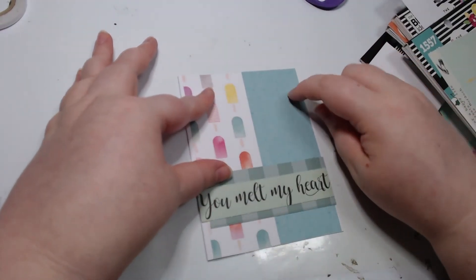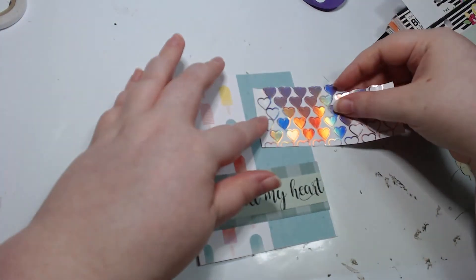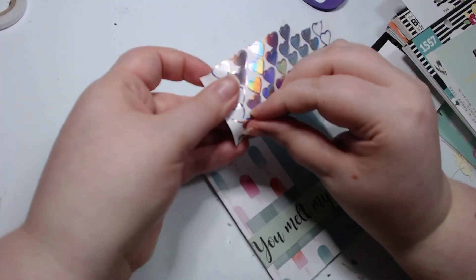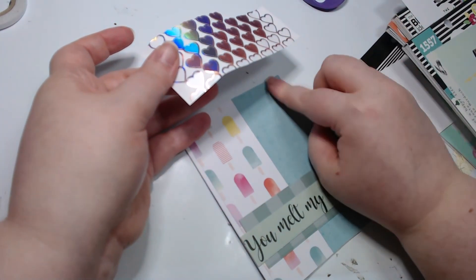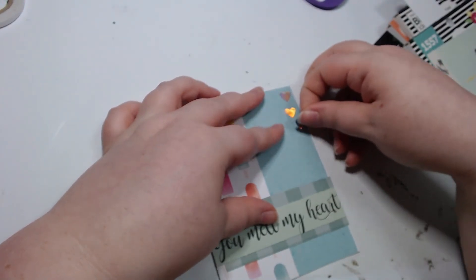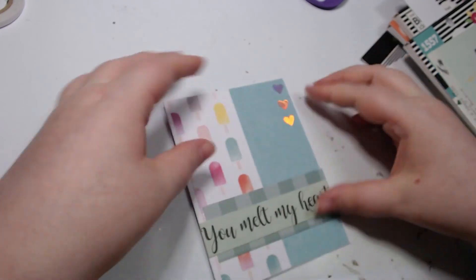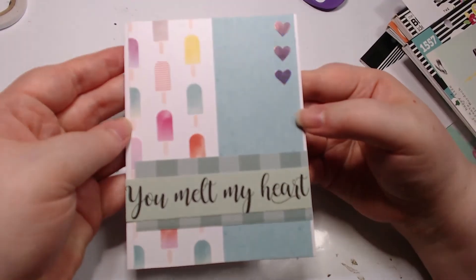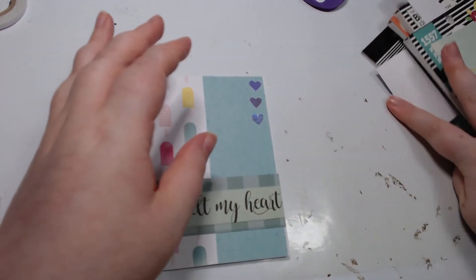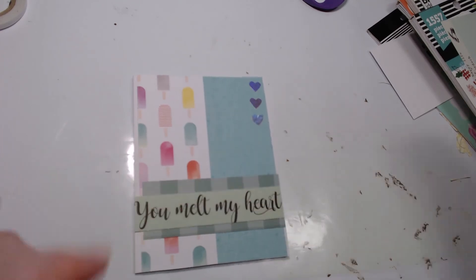Now I feel like I want to put something up here — I have holographic hearts. Yeah, I think we're gonna go with that. We'll just do a line of them. I gotta say, most of the card-making time was taken up by just finding the sentiment. But when we found it — 'friendship is sweet' would have looked pretty good too, but I think this just topped it off nicely.